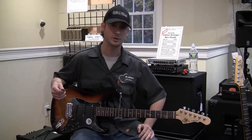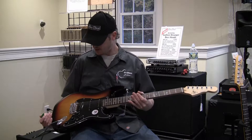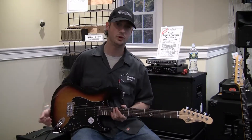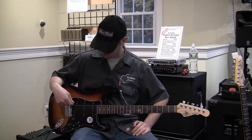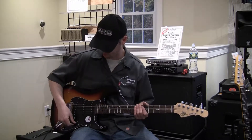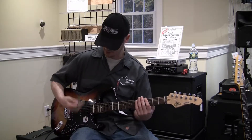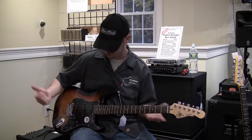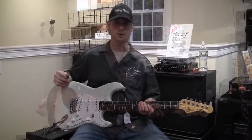Here we have the G&L Tribute Legacy model. This is based off the classic Stratocaster design — ash body over three-tone sunburst, very nice finish, black pickguard and knobs. This one has three CLF-100 G&L all-nickel single coil pickups, meant to deliver more of a traditional Strat-style tone, nice and bright. It has a nice five-way pickup selector sweep, and it's just a great alternative to a Stratocaster.